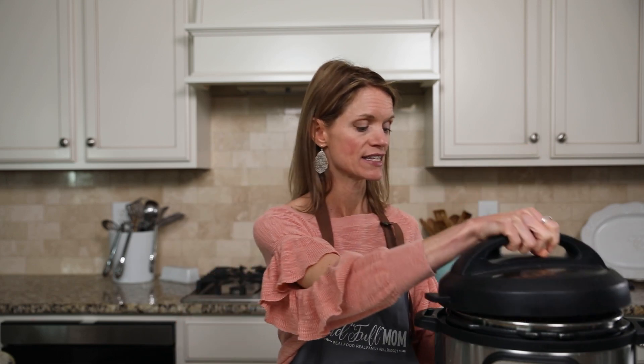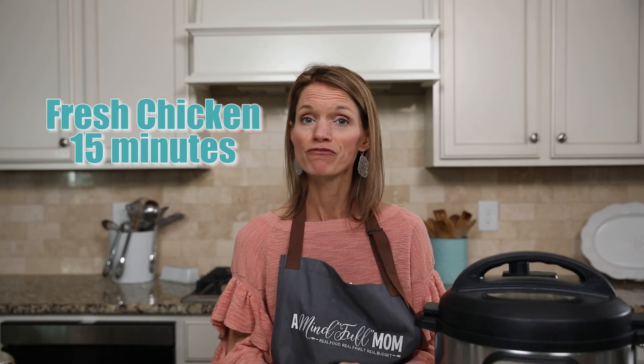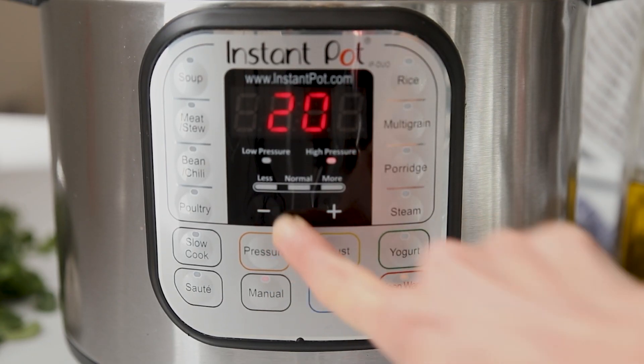Pop the lid on your Instant Pot and make sure your vent knob is pointed towards sealed. For fresh chicken, cook for 15 minutes on high pressure, and for frozen chicken, cook for 20 minutes on high pressure. Hit manual or pressure cook, then use the plus or minus buttons to adjust to 15 or 20 minutes.